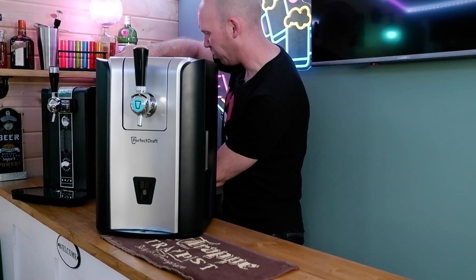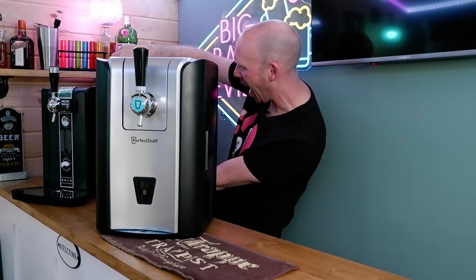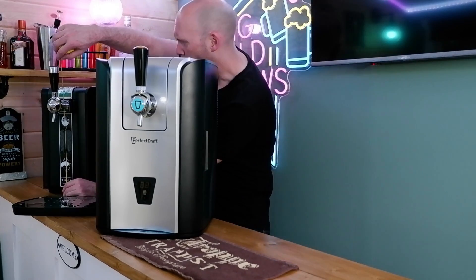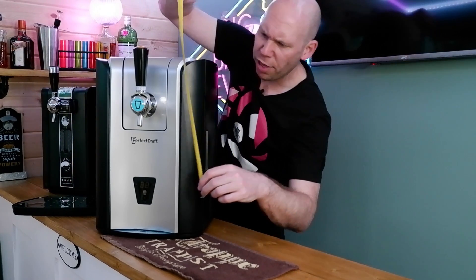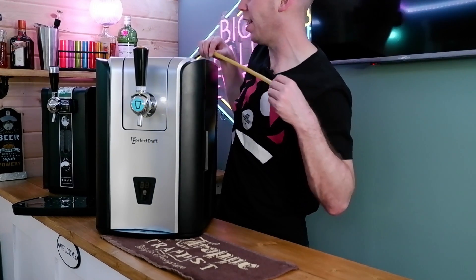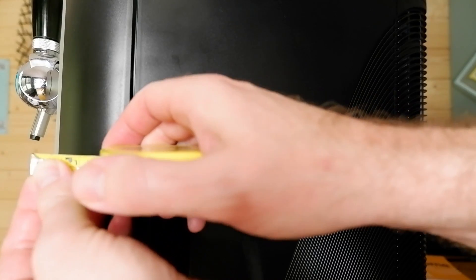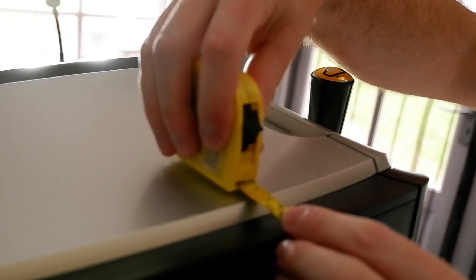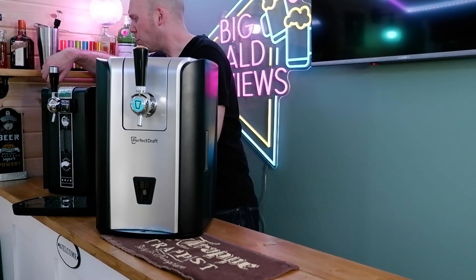Let's head over to the original Perfect Draft — the one and only. You're looking at 15 inches, 38 centimetres, as opposed to 44. With the handle, you're looking at 44 and a half. Depth, you're looking at 36 as opposed to 42. Width: 29 as opposed to 26.